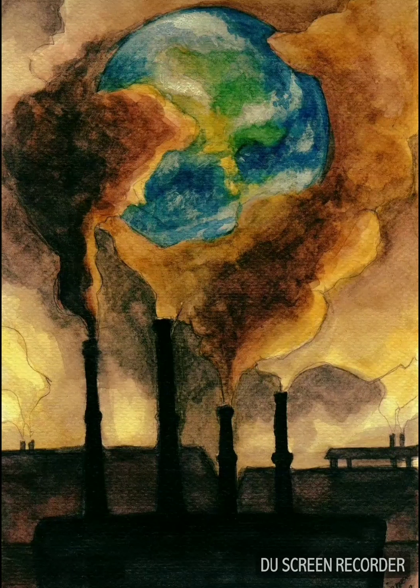The third one is a poster which showcases Earth polluted by the smoke coming out of factories. I love how the portrayal is done by green and blue Earth fading against black.